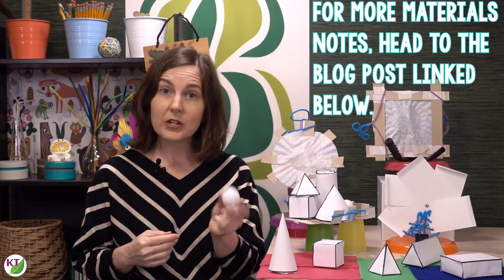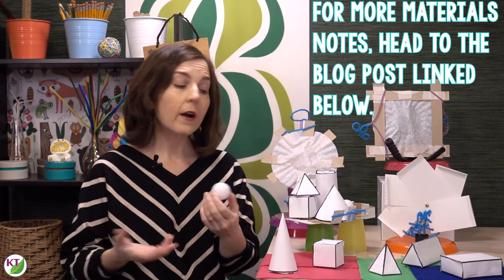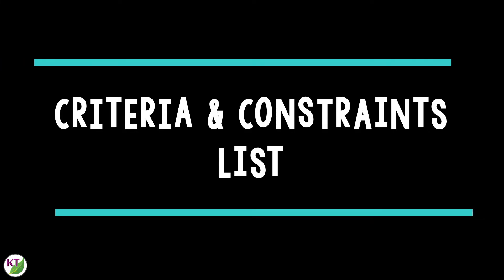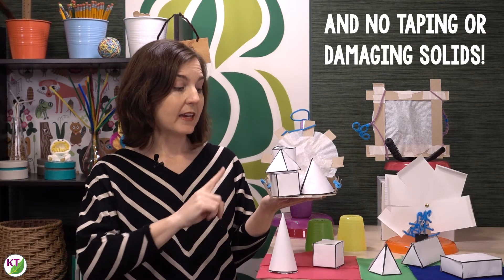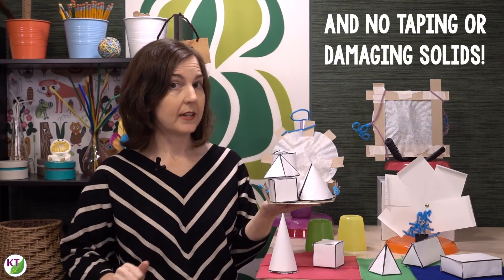One last note: if you want to include spheres, I recommend ping pong balls. You can also use any playground ball, or have students wad up the scrap paper that they have after they cut out the nets. The criteria and constraints start out pretty simply: the tray must be operable with just one hand, and the tray hand may not contact any of the snowy shapes at any time.